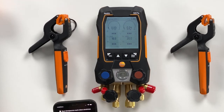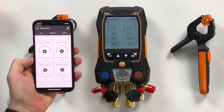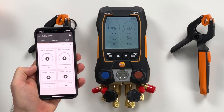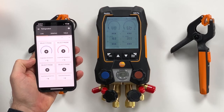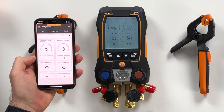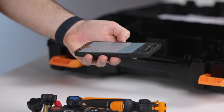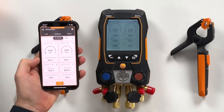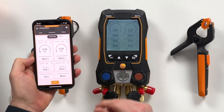The last thing we want to shortly show is the app. We just open the app and it automatically searches for the right device to connect with, and it connects within some seconds. Now it's connected — you can see it — and the values, the pressures, the temperatures are directly delivered. You can also, for example, set the refrigerant here. Let's take H2O, and then everything is mirrored from the device to the app.